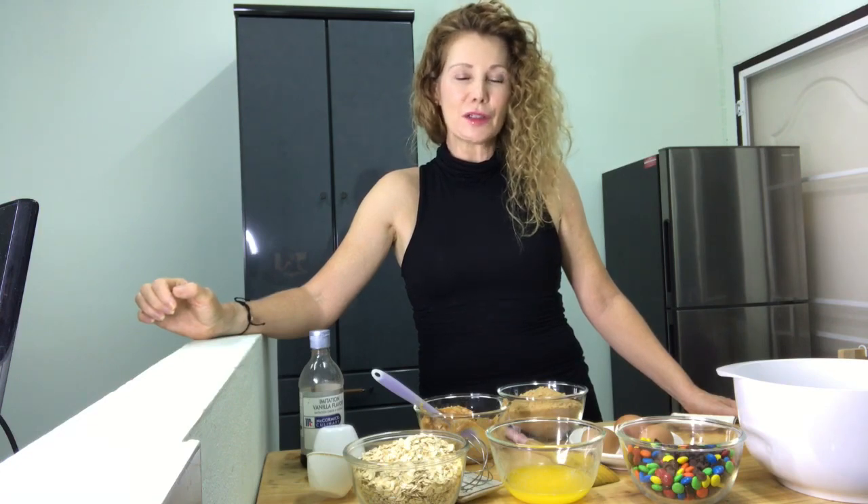Two teaspoons of vanilla extract. Two and a half cups of quick cook oats or old-fashioned oats — I'm using two cups of quick cook (not instant — do not use instant, there is a difference) and one cup of old-fashioned rolled oats just to give it a little more texture. Three quarters to one cup of chocolate chips, three quarters to one cup of M&Ms, half a cup of raisins if you like them, and a little sea salt to sprinkle on top because there's nothing better than sweet and salty. Preheat the oven to 350 and bake the cookies for eight minutes.